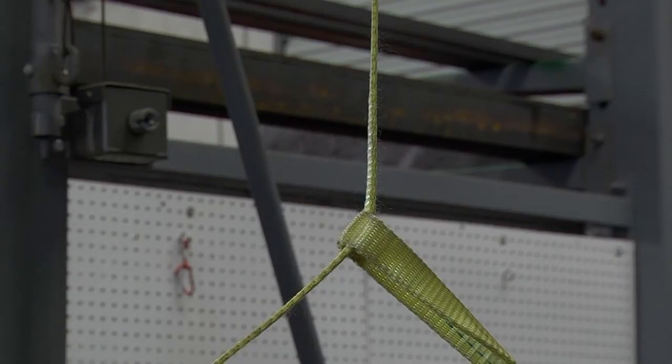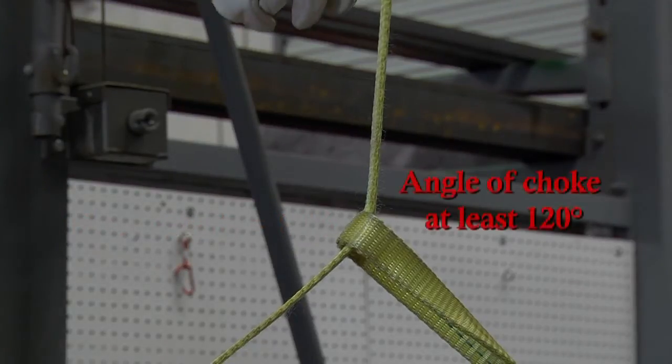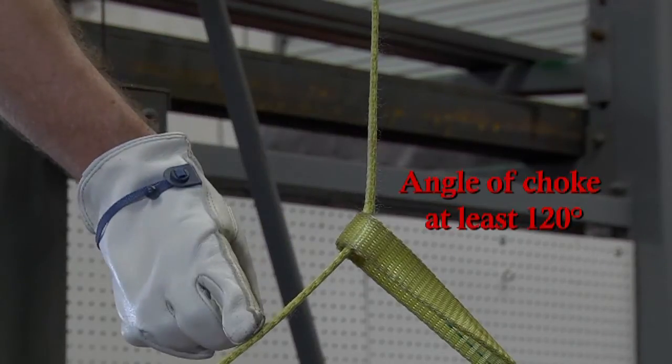A synthetic webbing or round sling choker hitch has approximately 80% of the capacity of the straight leg vertical hitch. This capacity assumes that the angle of choke is at least 120 degrees.